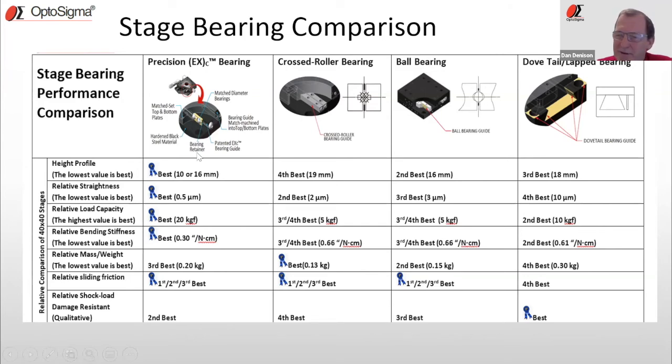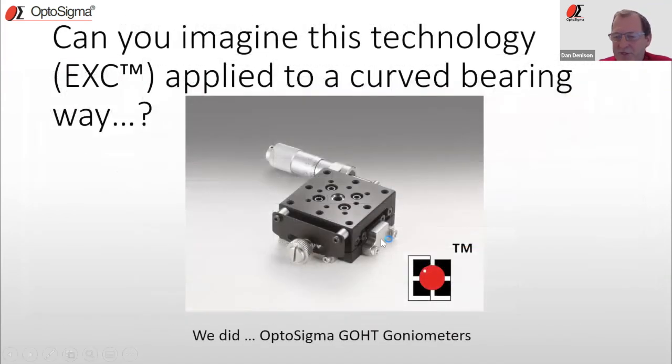This bearing way technology — machining in the arc — can also be applied to curved surfaces. Beyond linear stages covering X, Y, and Z, when we talk about angular movements with rotation stages and goniometers, we've been able to employ this technology into our goniometers and even some rotation stages as complete product lines. That's not an easy feat, but again: highly stable, high load capacity, and high sensitivity.